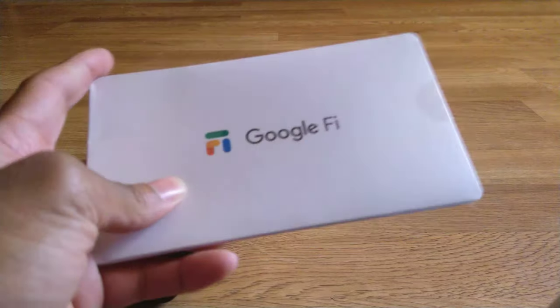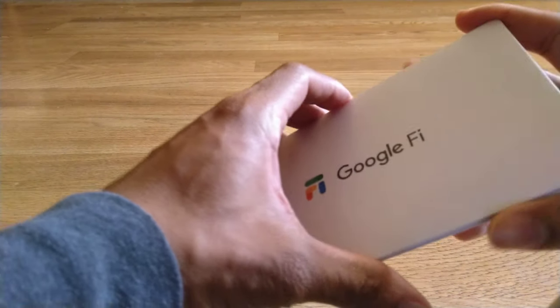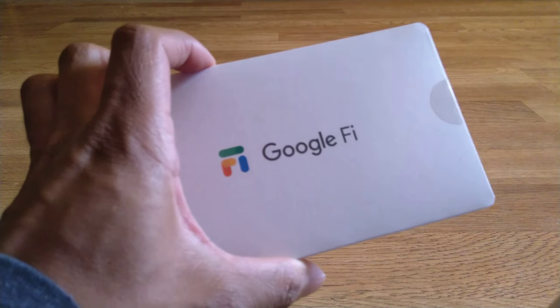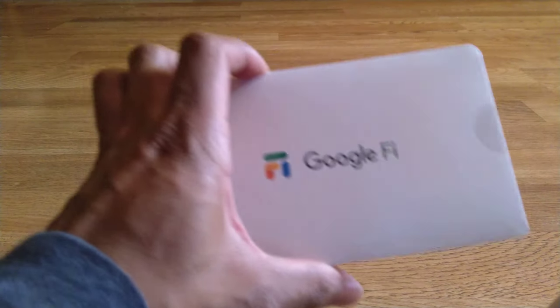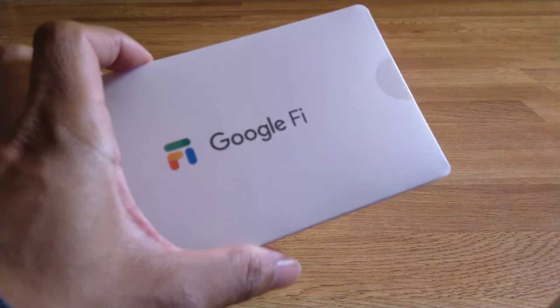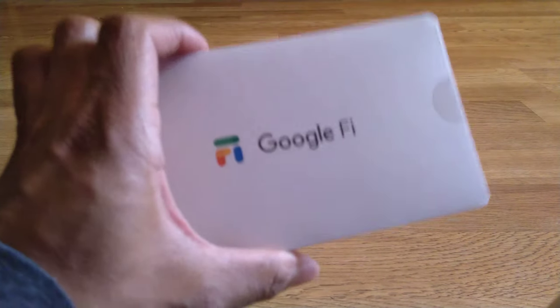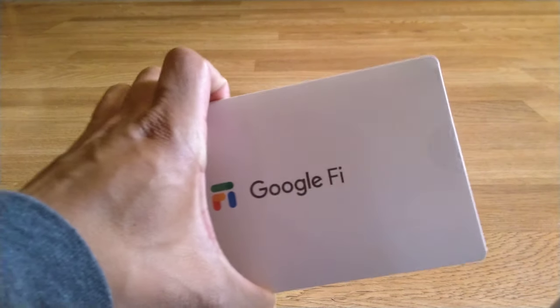Shout out to FedEx for delivering this package. I ordered this on Friday — if you guys can see the previous video — and I talked about how new customers get a hundred dollars in credit when they sign up and use Google Fi. So keep that in mind, I'll leave the code in the description box. But today we're going to do the first setup of the new Google Fi.